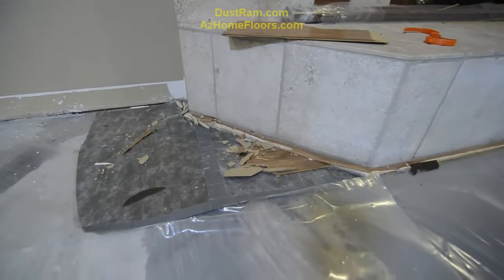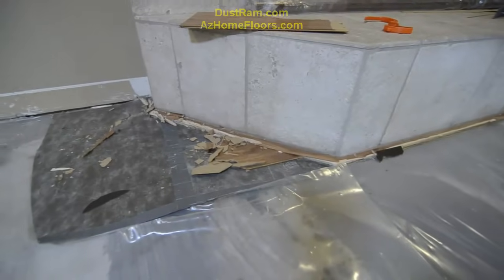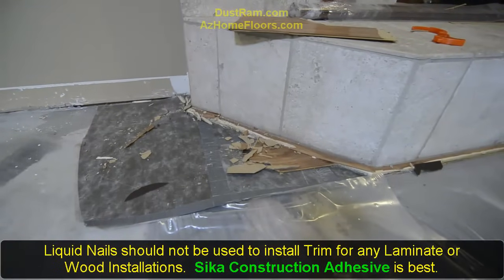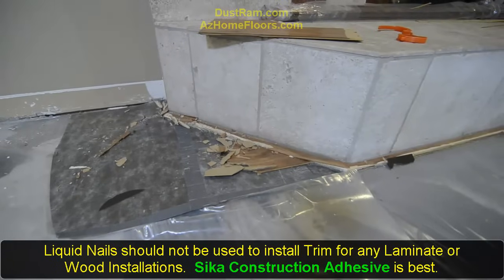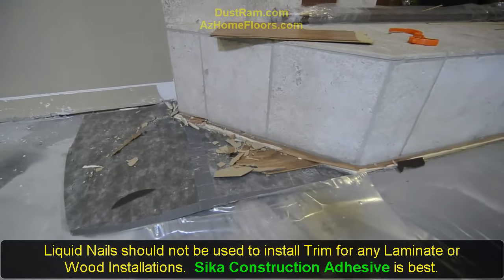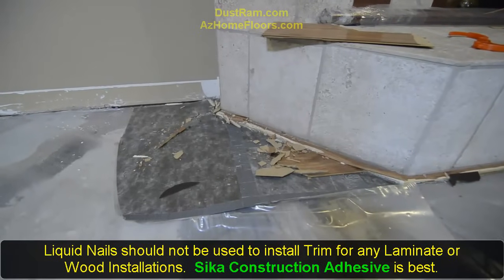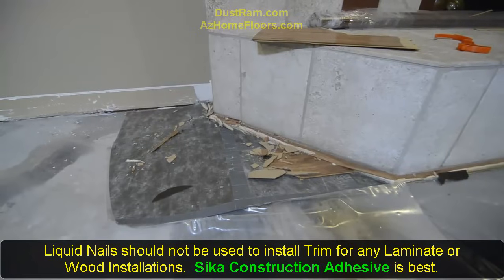We are going to have to cut this trim off of this hearth right here. They glued it super solid with liquid nails. And the thing about it was it's supposed to be an expansion gap, and they never had a gap in there to begin with because they had it so filled in with liquid nails, which by the way is not flexible anyway. Liquid nails should never be used to put down trim. You should use something like a Cica construction adhesive — something that is really strong but dries flexible.